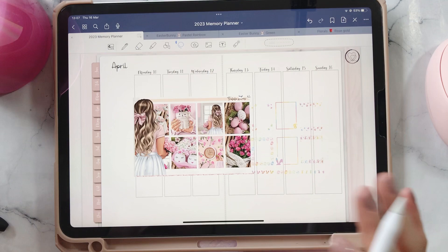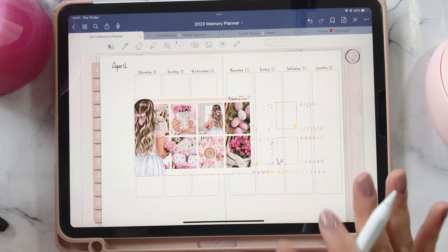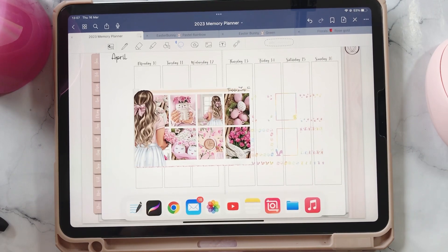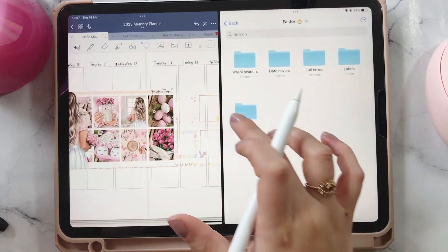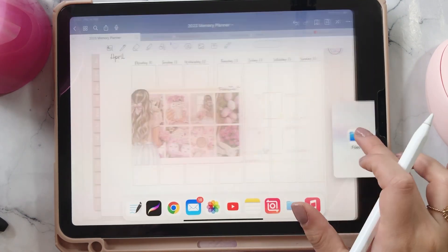I feel like a lot of Easter kits are more greenish, and I definitely wanted something more pastel-y and more girly. So I'm glad that I found this kit, and yeah, I'm excited to go ahead and use these. Let's go ahead and get started.